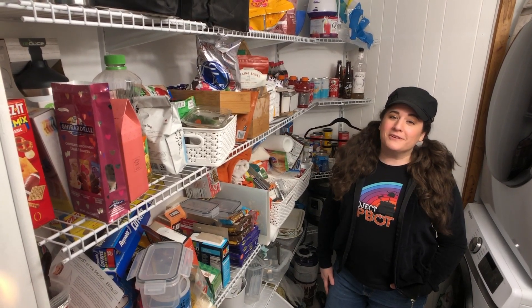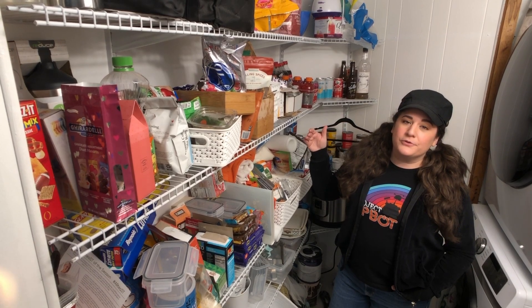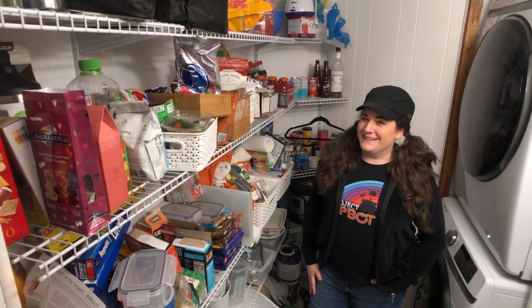Hey, friendly foes! Today we're on location in my friend Arielle's pantry. This is a brand new space — she just walled it off from another back room, so all the shelving is brand new and she hasn't organized yet, so she's letting me at it.